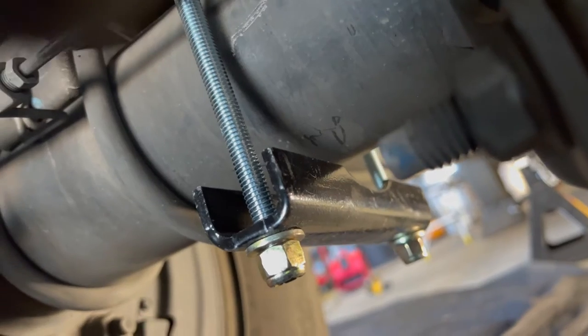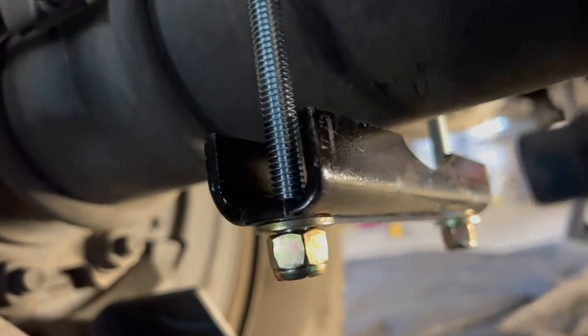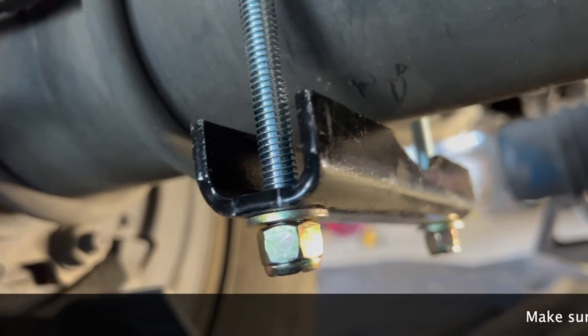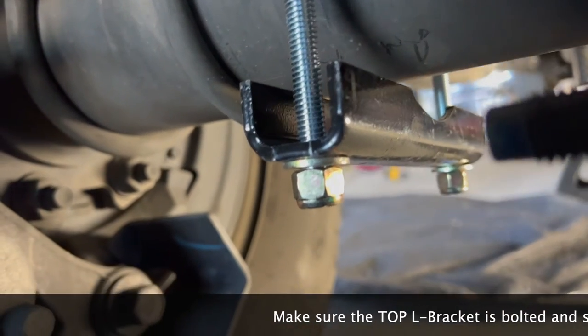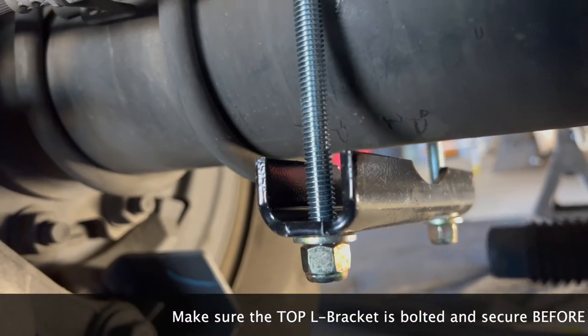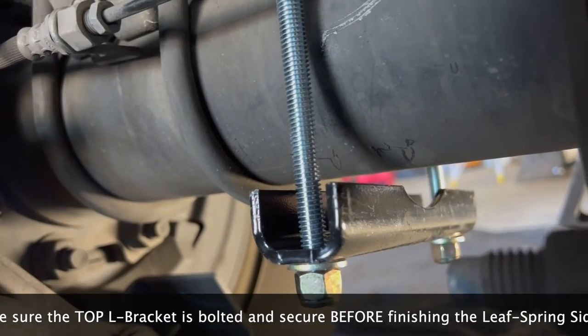I'm putting WD-40 on this bolt because it's a cut bolt, not a rolled thread bolt, so you definitely want to put some lube on it so it doesn't gall the nut and stop — and end up breaking the nut or the bolt by galling it all up.